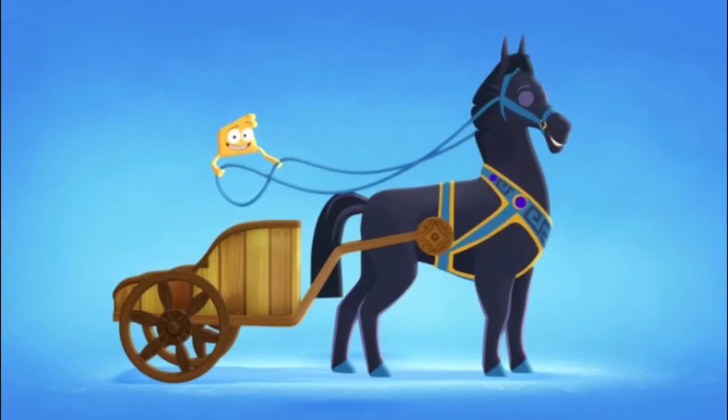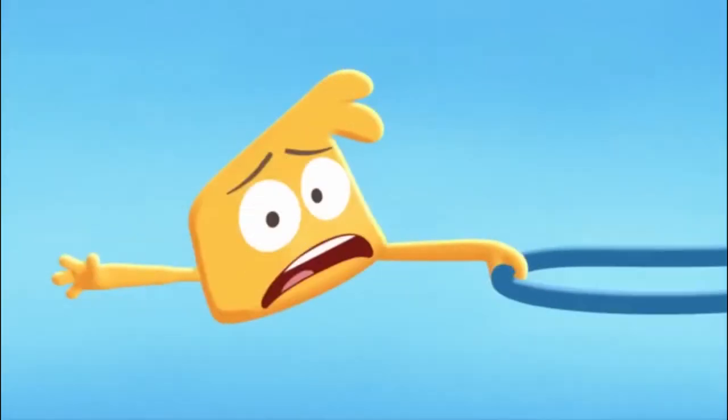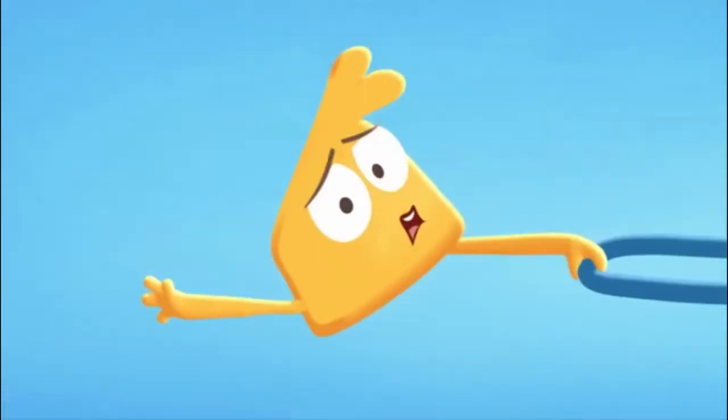But when you want to go fast, you just shout 'ha!' and your horse goes fast. But always remember to tie your chariot to the horse.